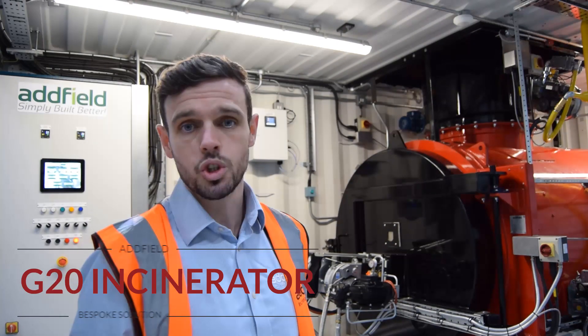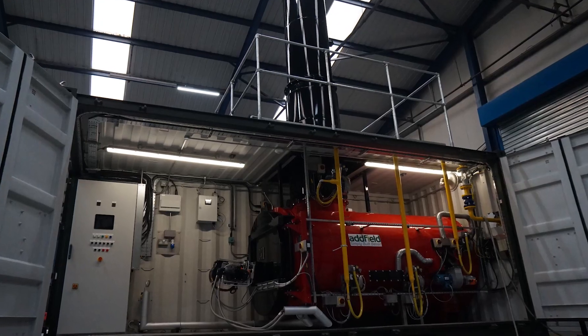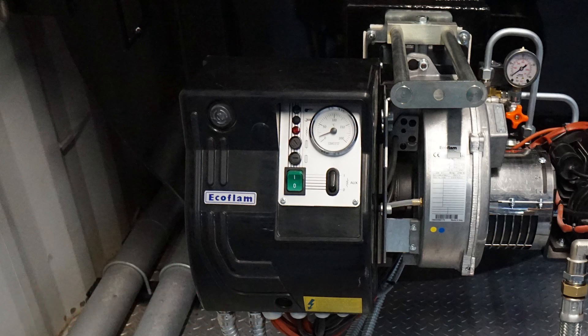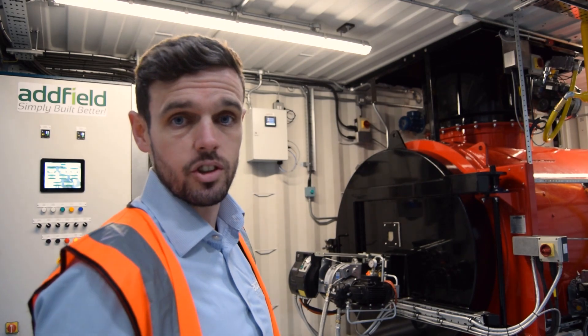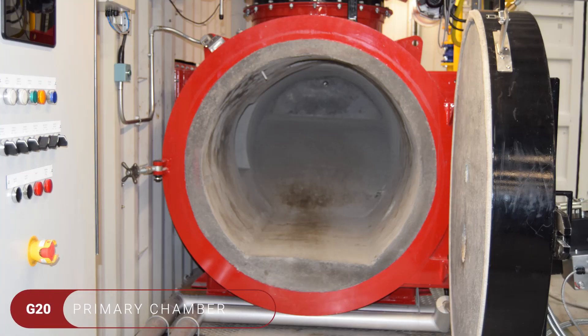Hello, welcome to Adfield. Today we're exhibiting the Adfield G20 incinerator. This is a bespoke solution specifically designed for the petrochem industry. This system features a dual-fired system which has a large waste oil burner at the front, LPG burners assigned to the secondary chamber, giving you extra control with your oxygen sensors and also trace heat into your waste oil fuel tank. This allows any solids generated in the waste oil tank to turn back into a liquid for easier combustion into the main chamber.